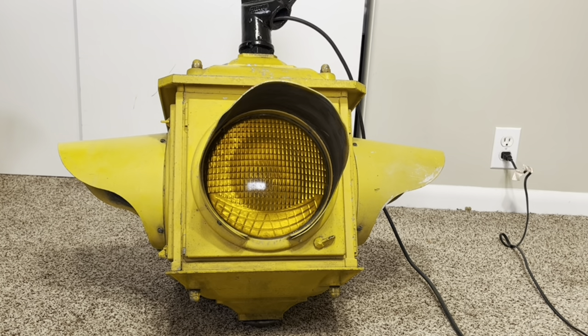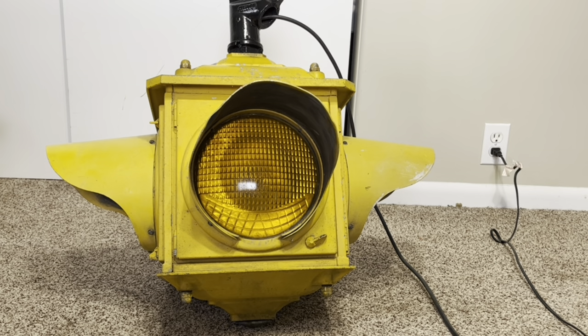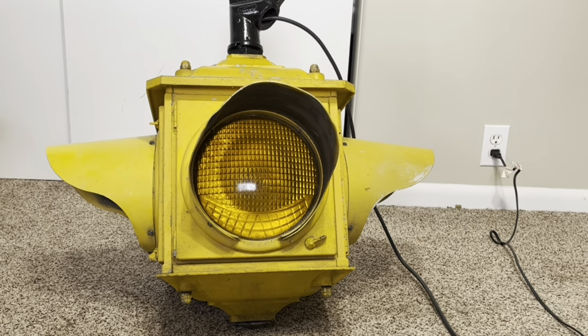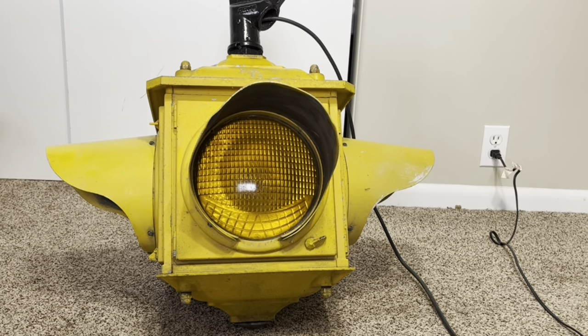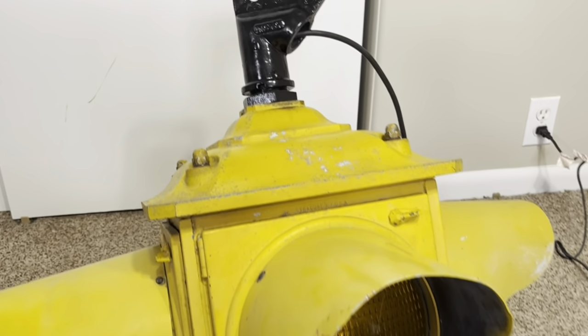This signal is just a beacon as a single section. I would like to maybe find two more sections to make it into a three-section red, yellow, green signal, but these things are pretty expensive so I have to wait until I can find parts at a reasonable price. Because this is not a three-color signal, this is a beacon that would hang in the middle of an intersection and just flash on and off at either 50 or 60 flashes a minute. I feel like the earlier ones were at 50, but I've got this set somewhere in the middle.